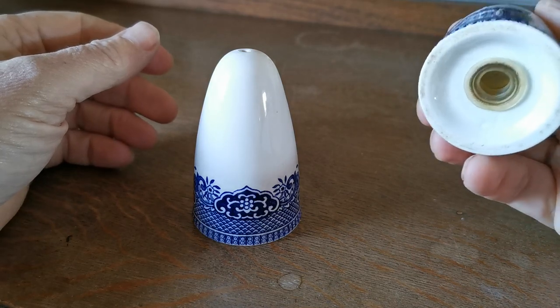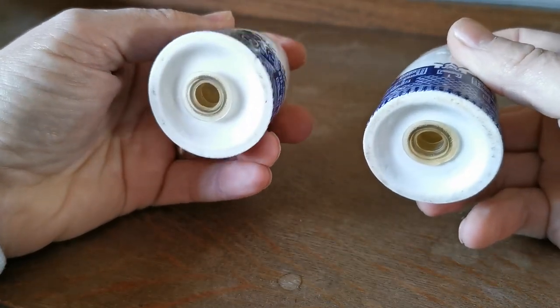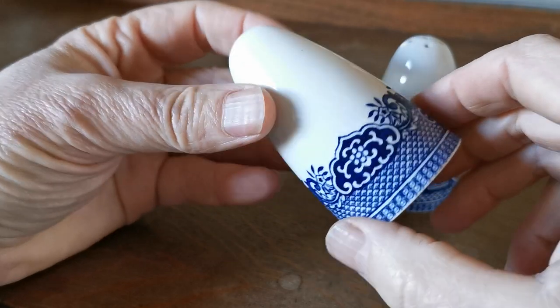There's no maker's mark on them at all. They do have their original stoppers in good usable condition. The base plates do show a little bit of vintage wear on them, but the glaze is absolutely brilliant.